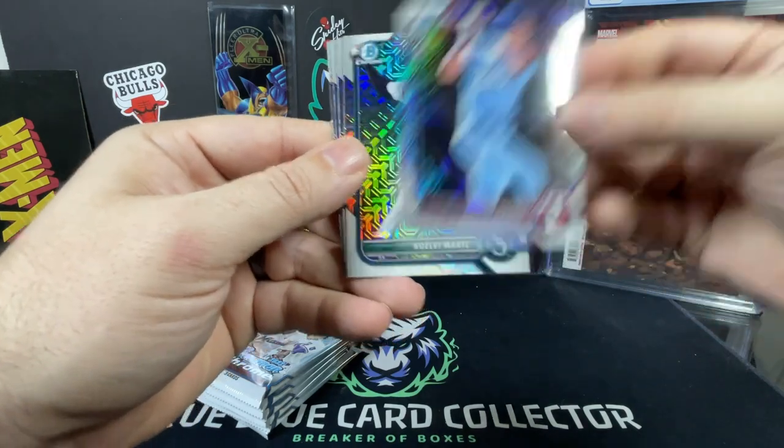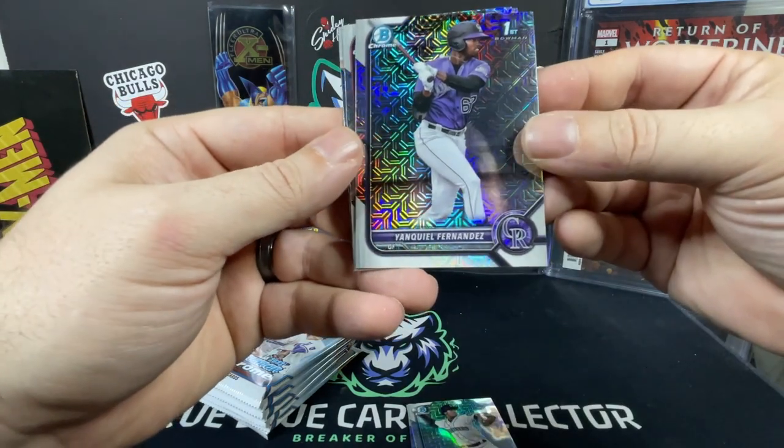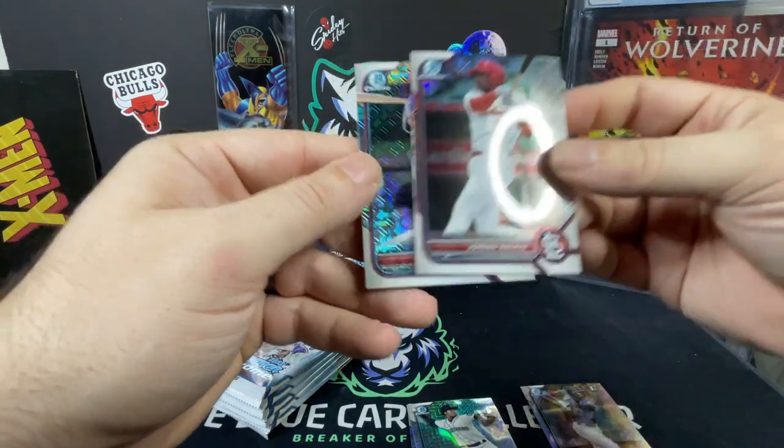From the first mega box pack we got Dustin Harris, Noelvi Marte, Marcelo Mayer, Finley Fernandez — Bowman First card — nice! Jordan Walker and George Valera.